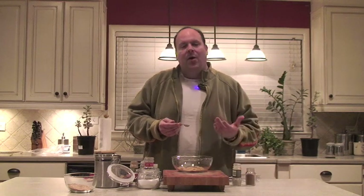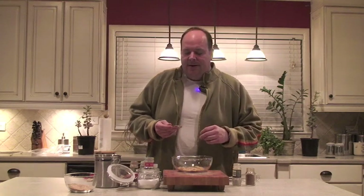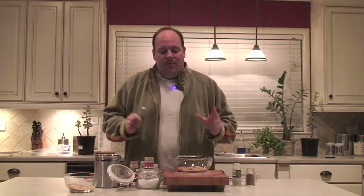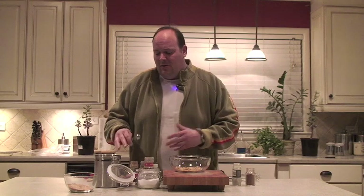People have commented many times on how good my ribs were and asked what the secret is. I think this cinnamon is the secret — I've never seen it in many of the dry rubs offered in the store. The reason we're making this here is so we can control what goes in it. You won't see MSG or anything of that nature tonight.